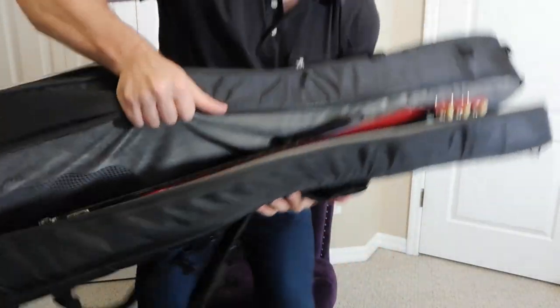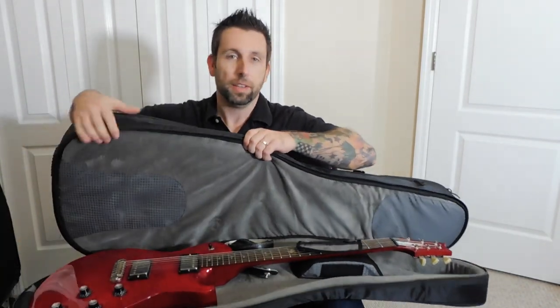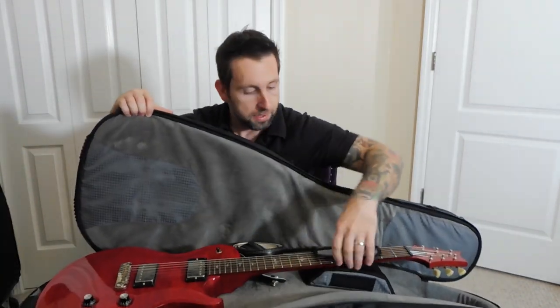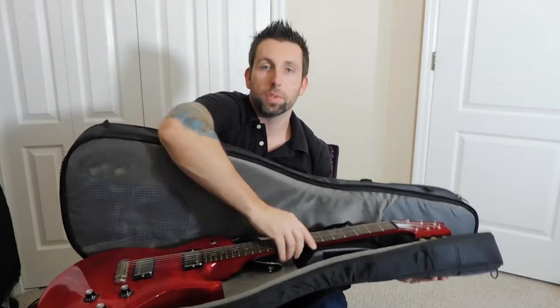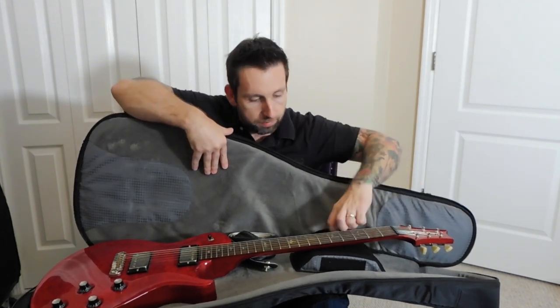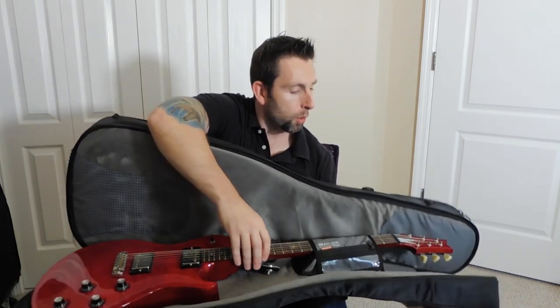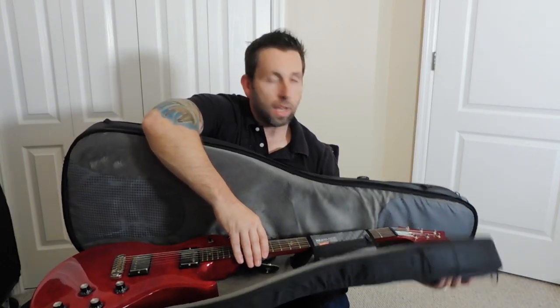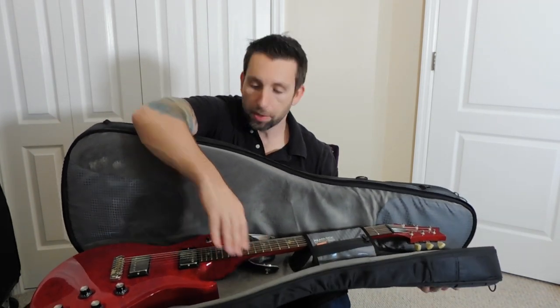If we look at the bottom compartment of the Mono, I have my PRS in here — same setup with the cradled headstock that you can velcro. Once you unzip the gig bag you lose some rigidity, that's why it's flopping around a bit, but it holds two guitars just fine. If you don't have it zipped up it loses a little bit of support, but all gig bags are like that once you open them.